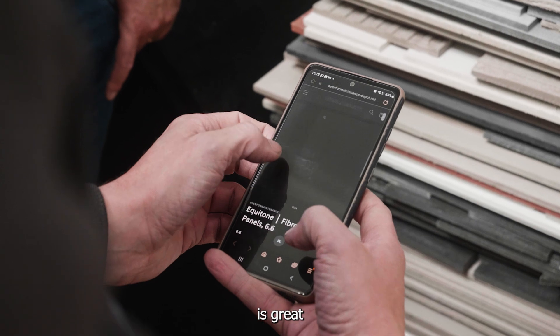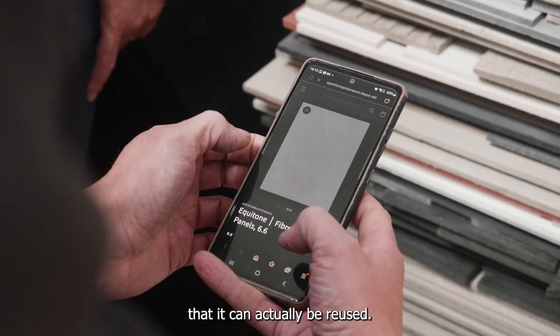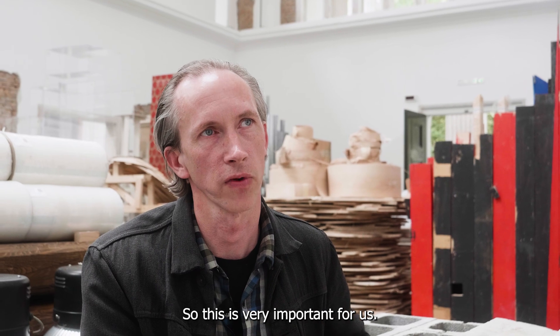With the material from Equitune it's great because they already have a certification that it can actually be reused. So this is very important for us.